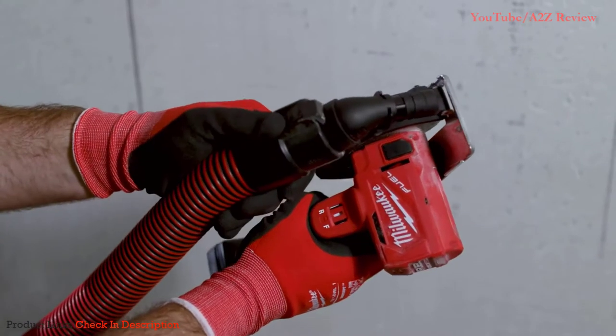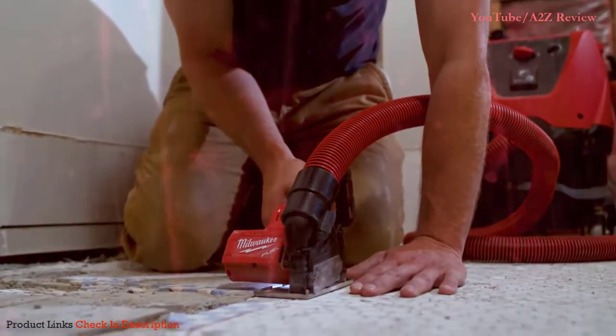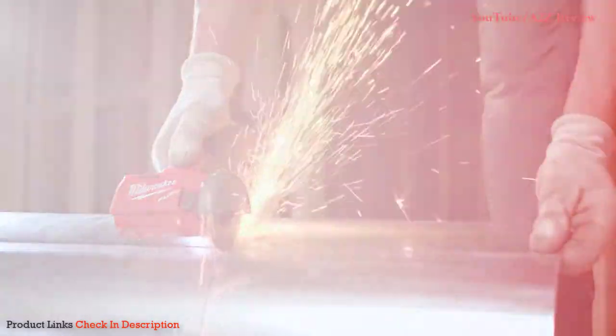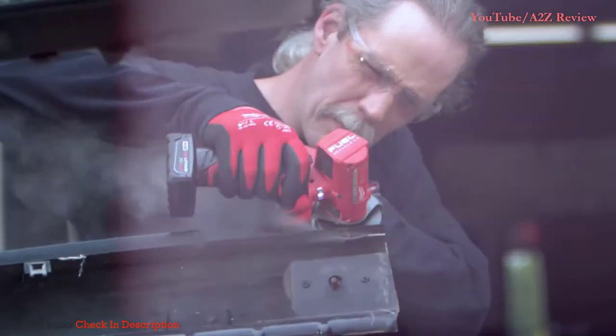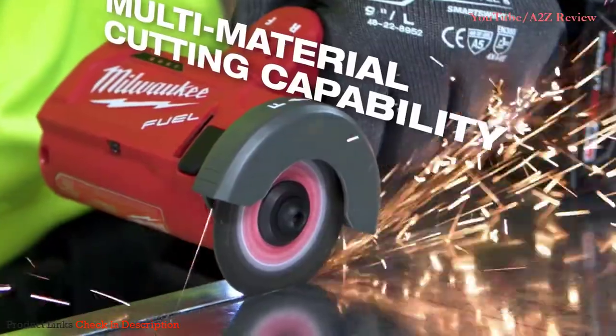The guard that the 3-inch cutoff tool comes with has a port for dust extraction. It does a great job in tight quarters. The Milwaukee cutoff tool cuts through plastic, fiberglass, metal, stainless steel, and welds. It cuts everything quickly and cleanly.